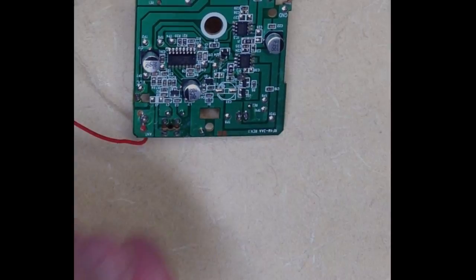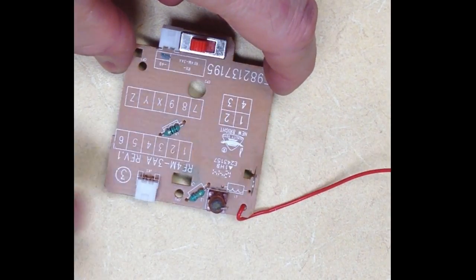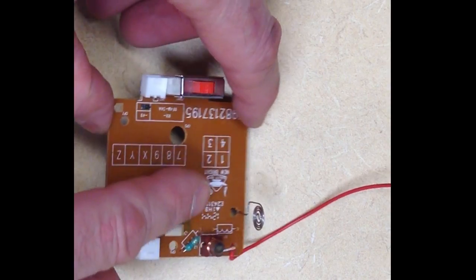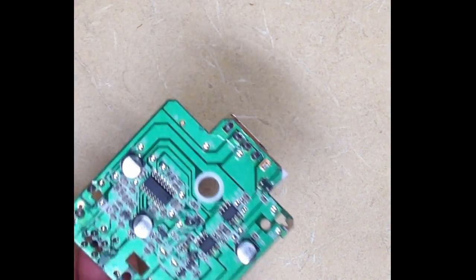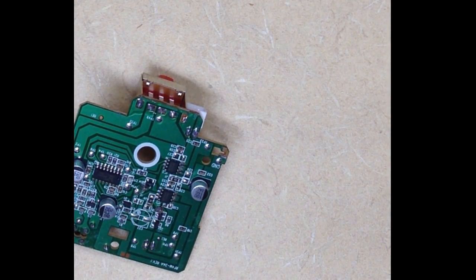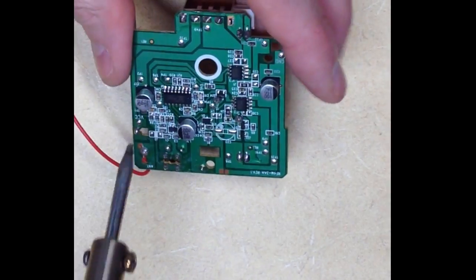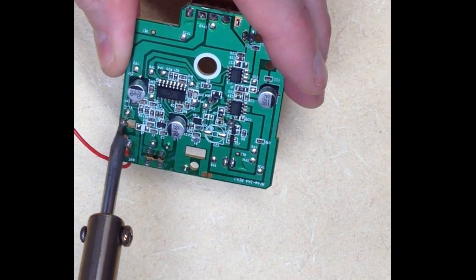There are a few parts that we're going to want to scavenge from the RC components — namely, these two connectors here for the motors. We'll reuse those, as well as the battery leads from the battery compartment. One of the battery leads broke off already, so I'll just unsolder the other one here, and we'll use those to interface with the battery compartment. I'll just heat that up, and there you saw it fall off, and I'll just set that aside for reuse later.